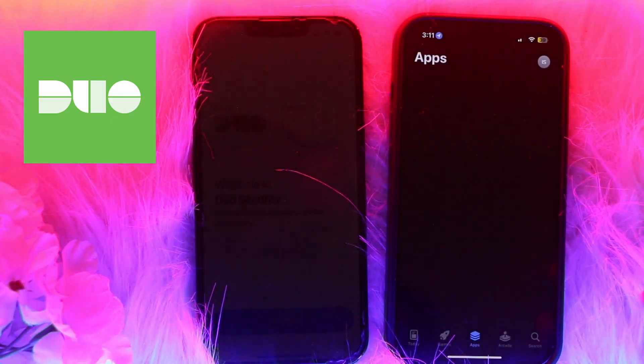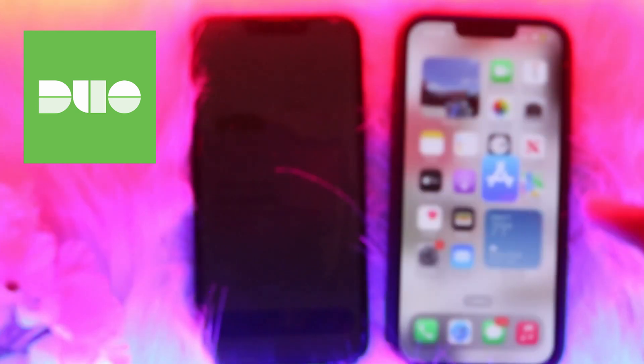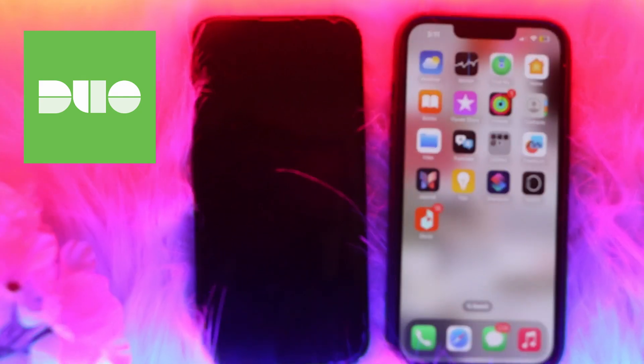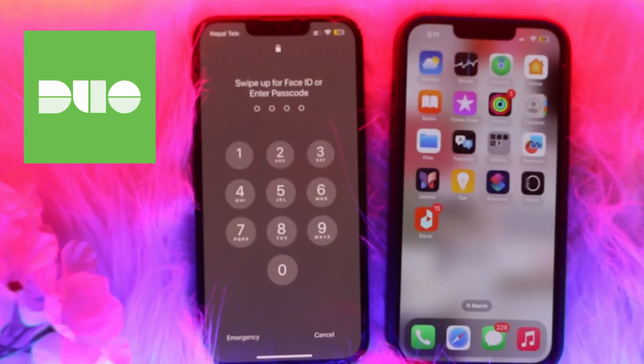To install the app, go to the App Store and simply install it. After that, you need to log in to your Google or iCloud account to restore the backup. Once that is available, open the Duo Mobile app on the new device and choose 'Restore Accounts' from Google Drive or iCloud.